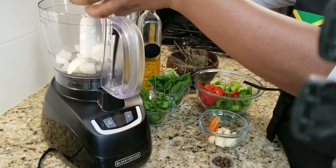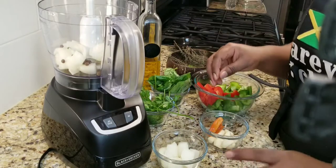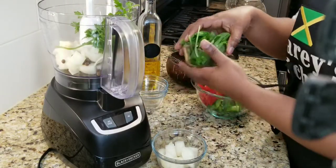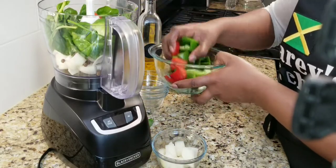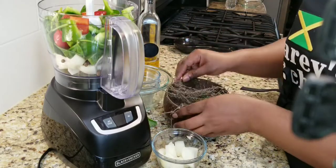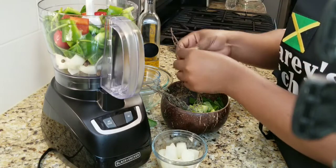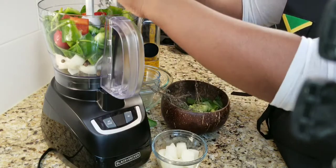So let's add everything to the food processor. Since I'm using a large onion, I'm not going to use all of it. I'm going to take just a small piece of that scotch bonnet pepper because we don't want it to be spicy — we just want it to have some flavor. Adding in my parsley, basil leaves, and sweet bell peppers. With this green seasoning, it can be very personal — you don't have to add everything I'm adding. You can use whatever you have in your fridge. If you don't have parsley or basil leaves, just use what you have.